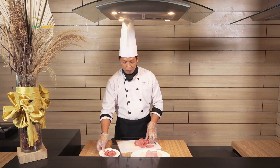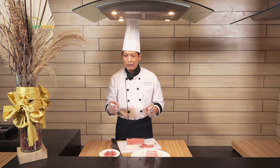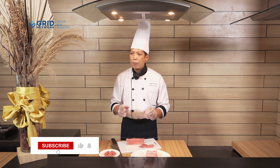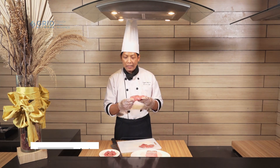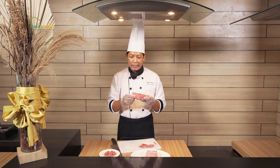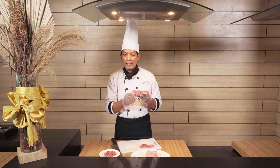Sekarang untuk cara menyimpan. Daging itu perlu suhu 0 sampai minus 20 derajat Celcius. Itu suhu untuk daging, ayam, dan semua jenis meat. Tujuannya adalah untuk membekukan bakteri. Jadi bakteri di sini mungkin sudah ada, tapi kita bekukan supaya bakteri itu tidak berkembang biak. Di atas suhu 1 derajat, bakteri sudah akan berkembang biak.